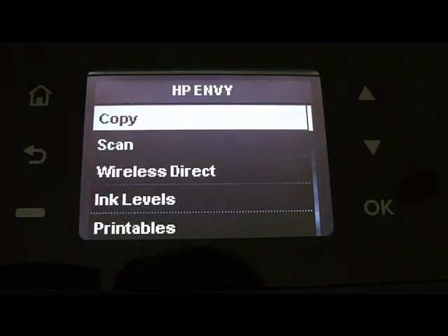ePrint direct and print tables are possible to use after registering on the HP site. I didn't do this so I can't show.